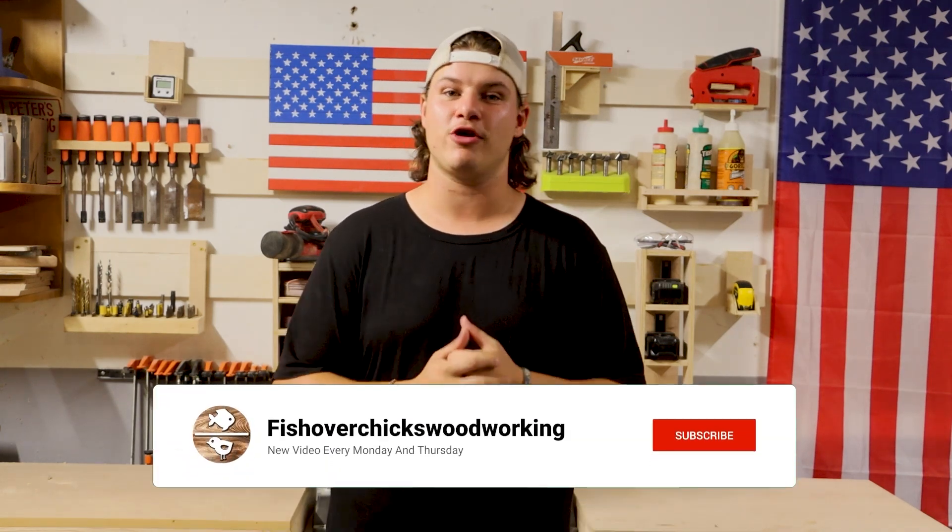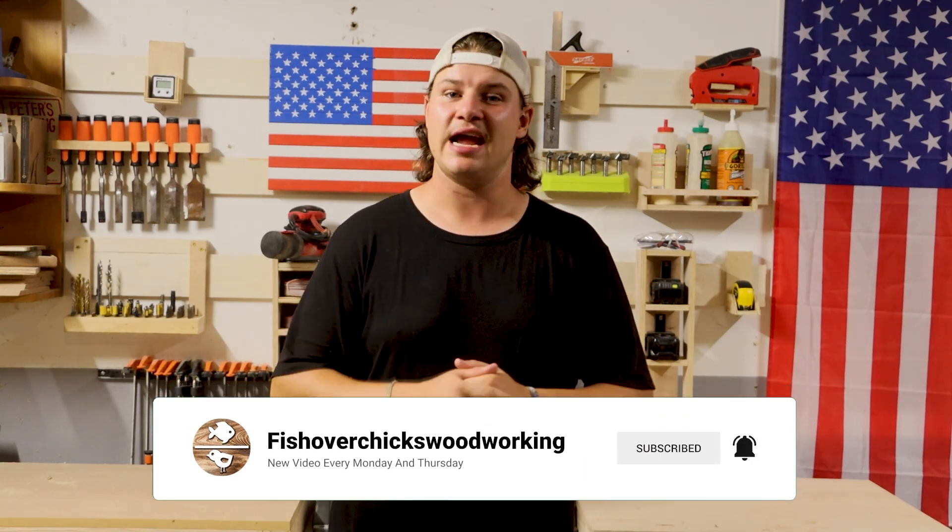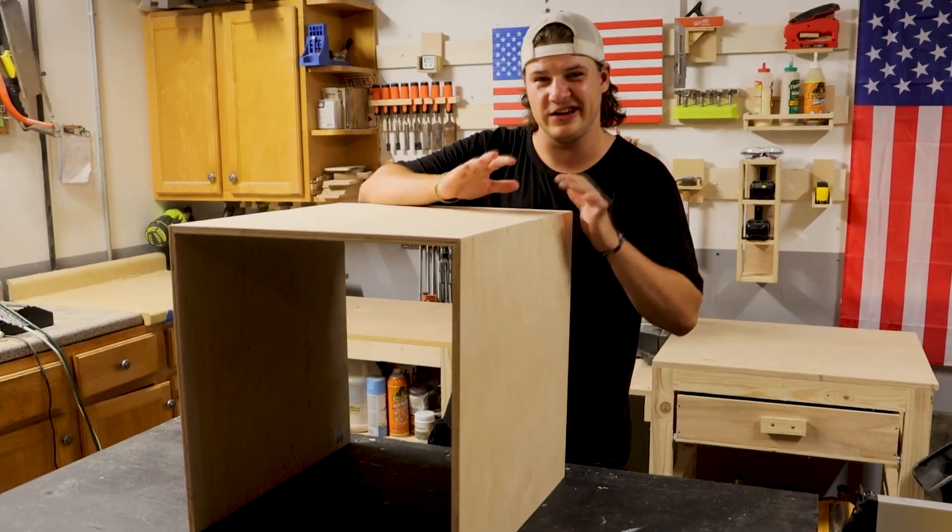What's up guys, welcome back to Fish Over Tricks Woodworking, my name is Peter. Today we are taking a look at a brand new project I just made — I really like it, it's so useful, it's got a secret function, and it's pretty sleek. So let's take a look at it.